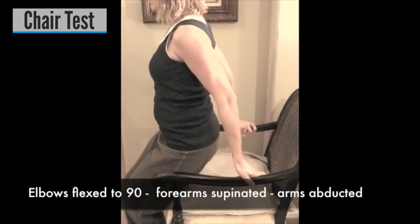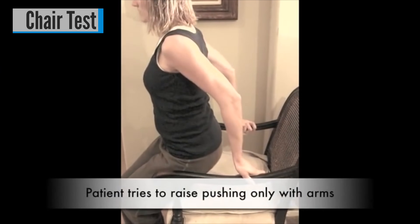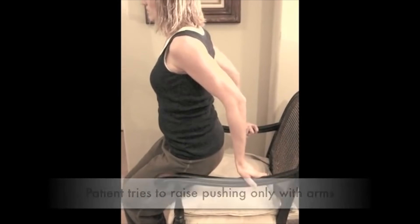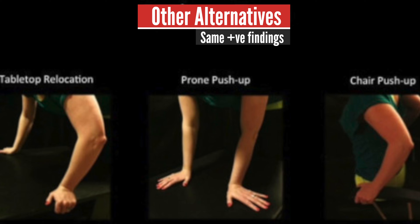For the chair sign, the patient is seated with elbows flexed to 90 degrees, forearms supinated, and arms abducted. The patient tries to rise from the chair by pushing down only with the arms. The test is positive if apprehension or radial head dislocation occurs with elbow extension.